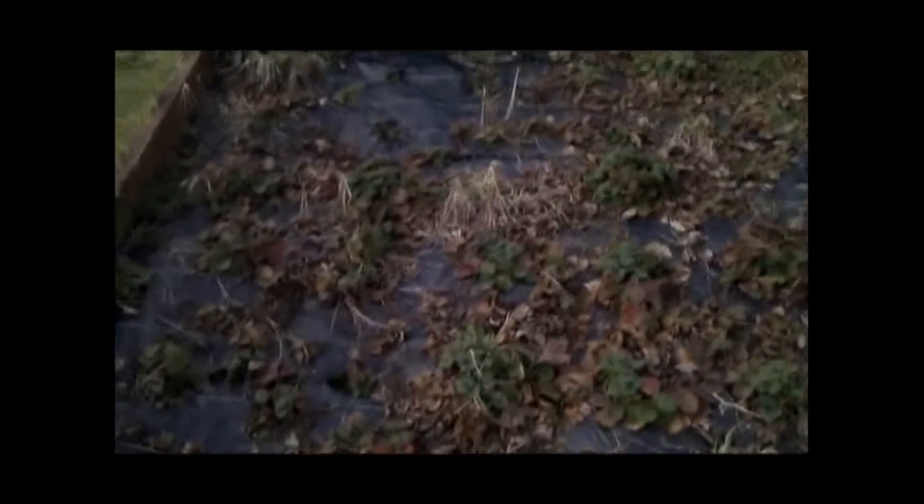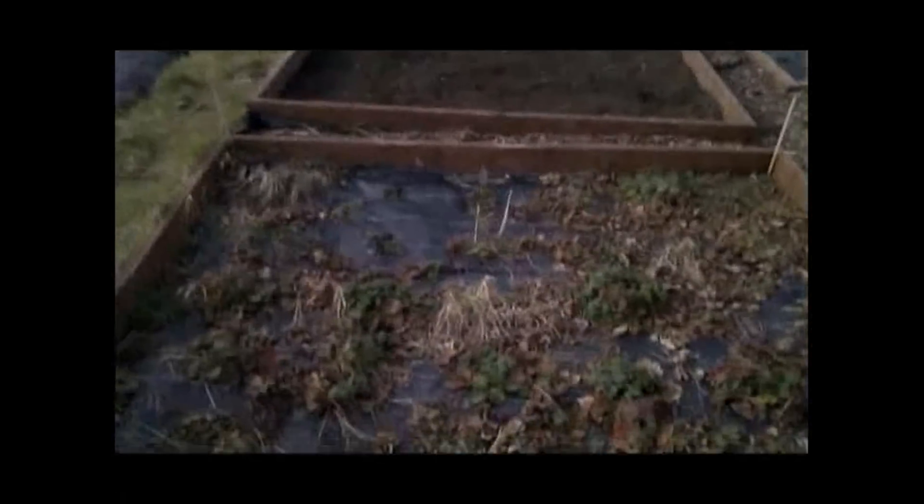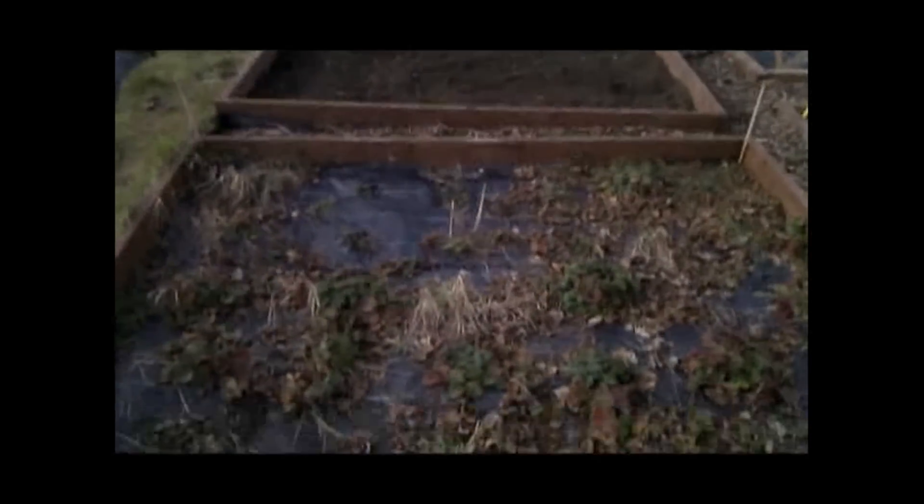None of the beds I've planted yet, but these are where we had the strawberries last year. As you can see, we basically haven't been down here since November of last year, so it's all very overgrown and we're sorting it out.